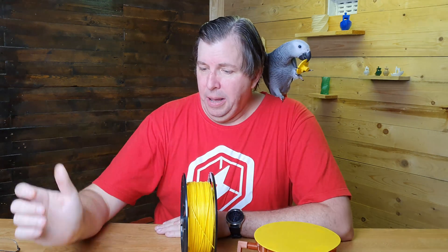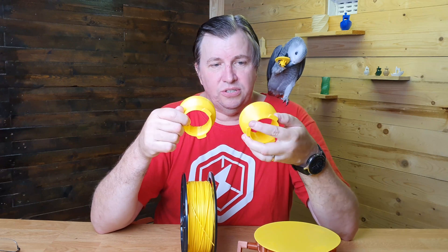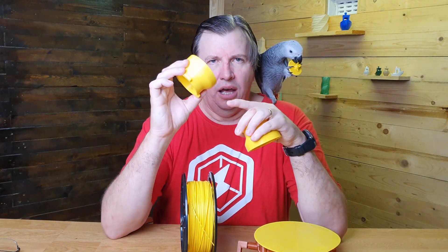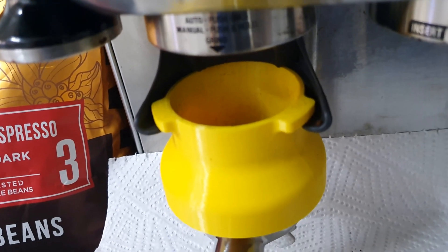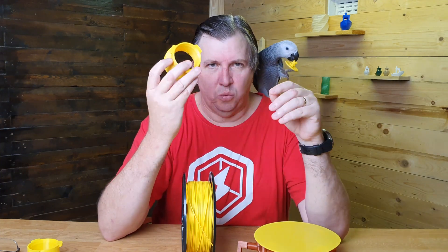I'd like to talk about this print — if you look at my five practical prints video, you'll see I printed this for my coffee machine. The first attempt was printed in the wrong orientation; the second I printed with supports and got a much sturdier result. This is something I use every single day to pour coffee and prevent spillage — one of my favorite prints.